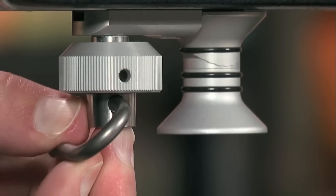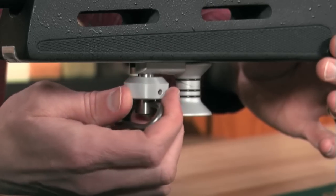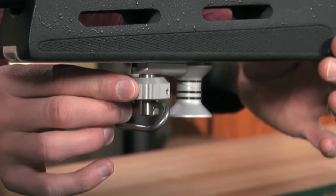Once in position, the shooter can fasten the hand stop using one hand. The hand stop fits and shoots rails.